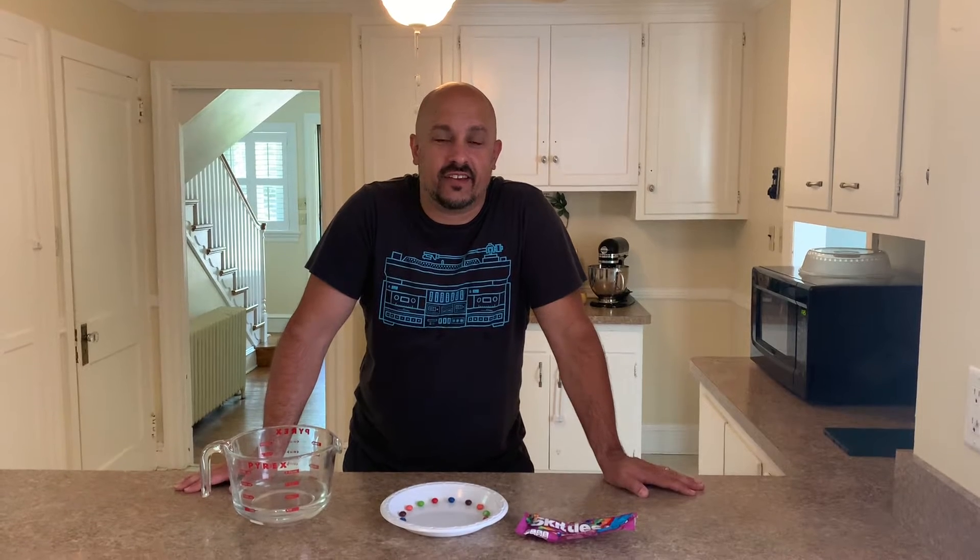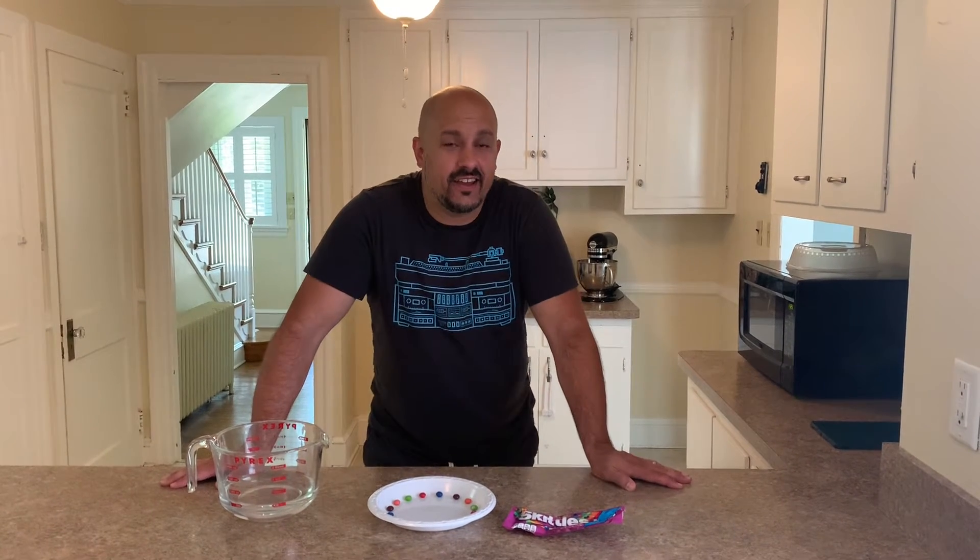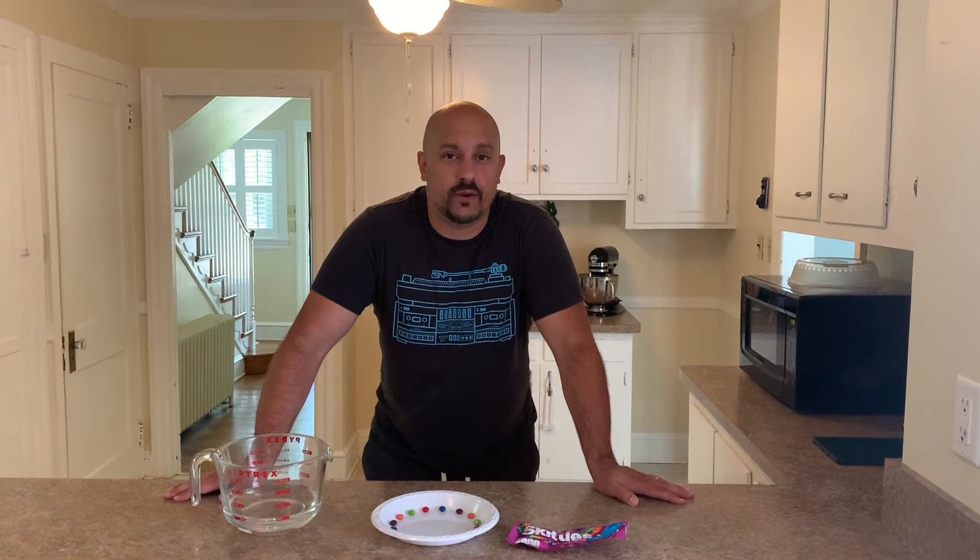Hey everybody, Pastor Owen here. I had a chance to connect with you last night, and I'm glad to be able to do so again. This time it's for an object lesson that goes along with our final Bible story. Thank you so much for tuning in all week long to what we're doing.